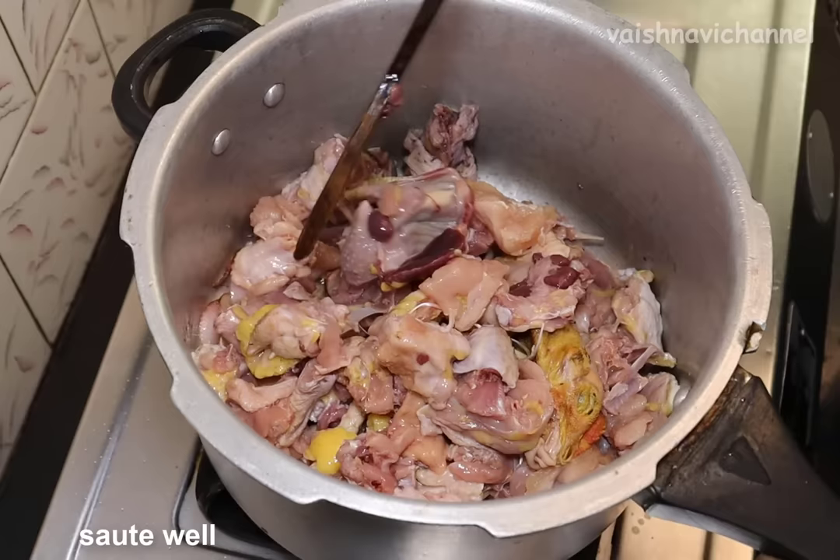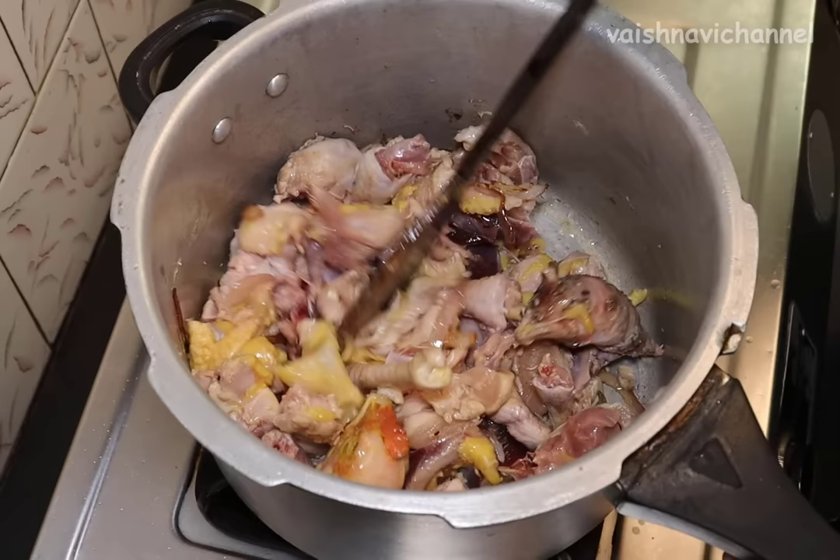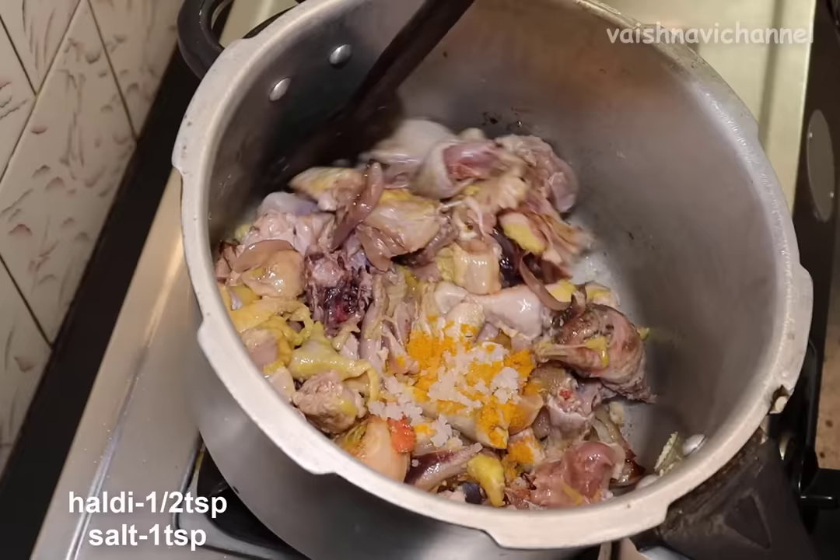At this point, turn the chicken into a normal skin. This is good food. If you're like a dish, you need a teaspoon of salt. You need a teaspoon of salt.